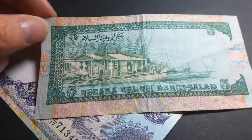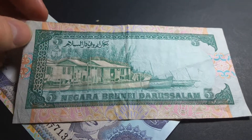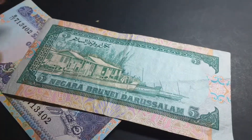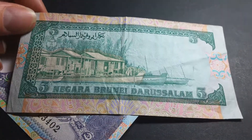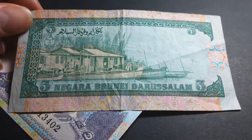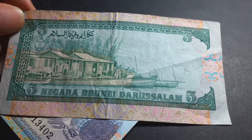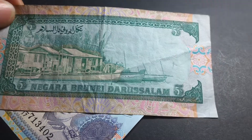The reverse of the banknote has 'Jawi,' which is just Arabic script, and the same text as the front in Malay. This one also has traditional boathouses and sailing craft — they're probably fishing boats.